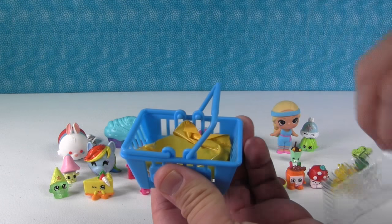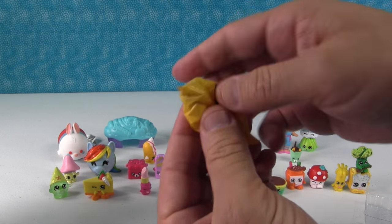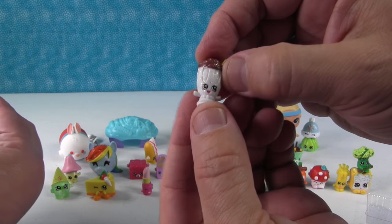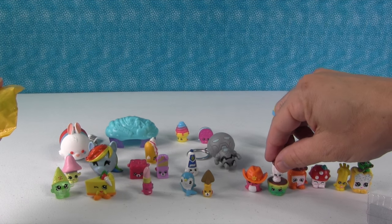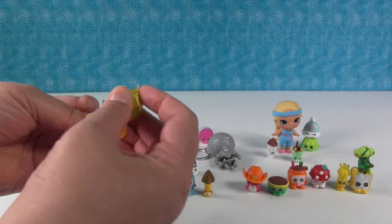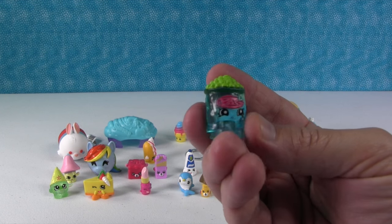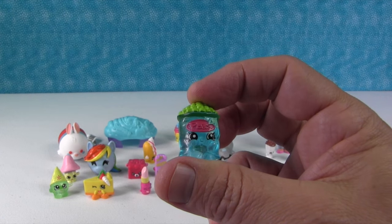We get two mystery Shopkins right here. Come on, Tina Tuna. It would be awesome if we got a limited edition. I'm going to open mine first — maybe we'll get another frozen one. Oh, we got an ultra rare — this is Millie Shake, super cute in the white. I love it with the little glitter. Awesome. Shannon, who did you get? I got a good one — it's not a limited, but it's a good one. It's evil for Paul. It's Freezy Peasy in the blue. I love that Freezy Peasy so much. I do too, but I don't like peas.